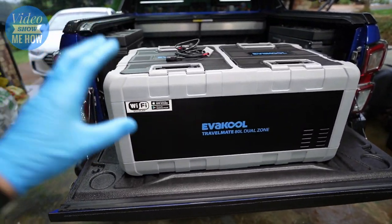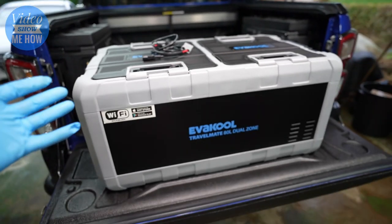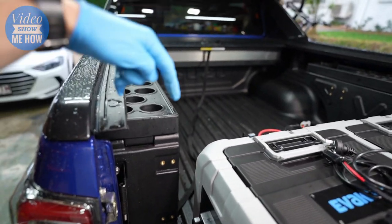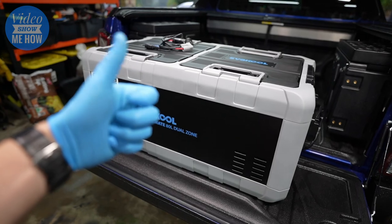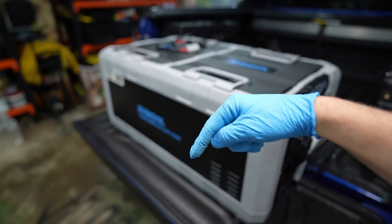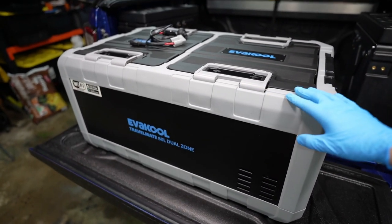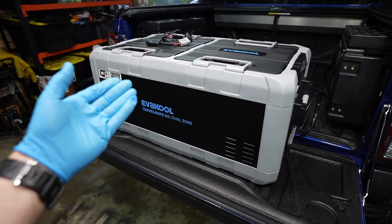So there you go guys — a simple mini review of the Evercool Travelmate 80-litre dual zone. I hope that was helpful, especially if you're looking at a fridge that needs to fit a specific height in a D-Max or any other dual-cab ute. If you liked the video, consider giving it a thumbs up and subscribing. Let me know in the comments — is this on your list, or are you looking at something else? As always, I hope you have an amazing day and I'll see you in the next video. Cheers guys!